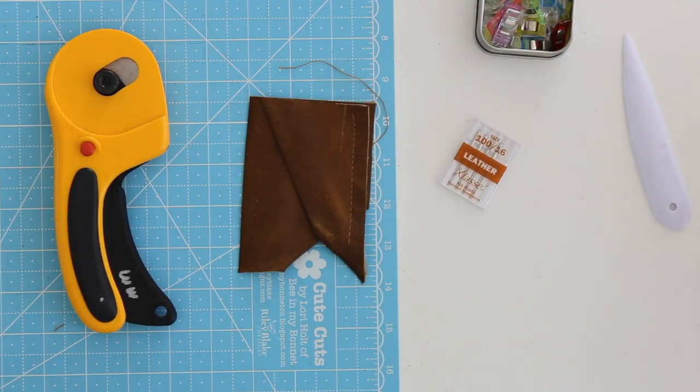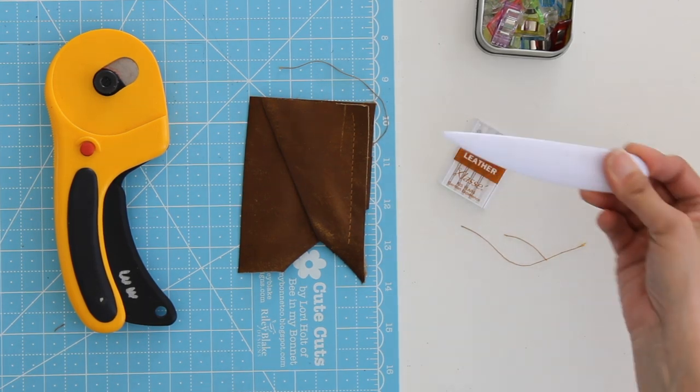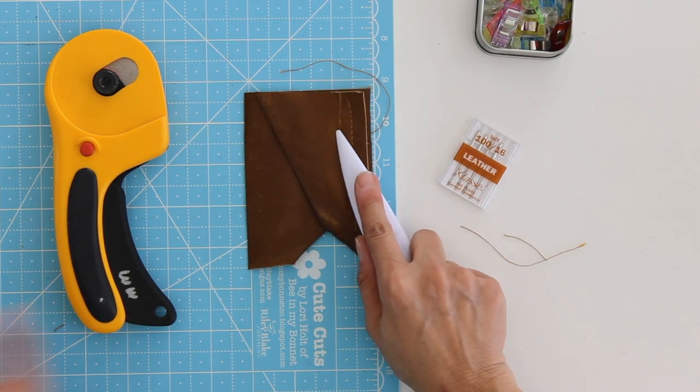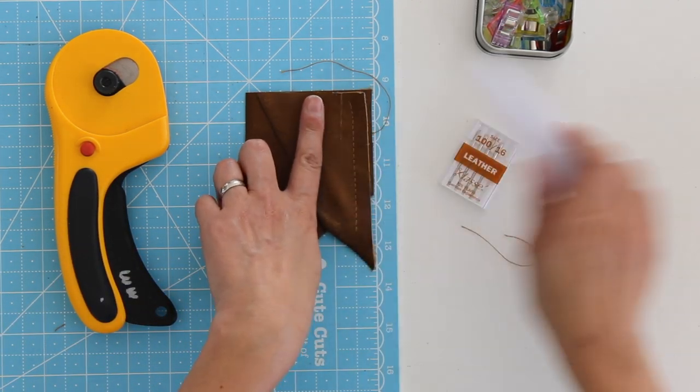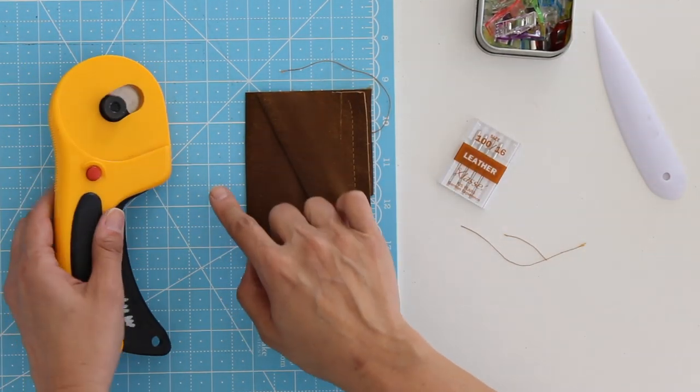So there we go — those are my best tips for sewing leather. Use leather needles, use heavy duty thread, have a point turner, stiletto, or awl — even your seam ripper will work in a pinch to push the leather under so you don't sew through your finger. Use clips instead of pins, use a rotary cutter, mat, and ruler to get nice straight edges. Increase your presser foot pressure and increase your stitch length to the longest your machine can do. All of those things should help you sew leather pretty well on a home sewing machine.